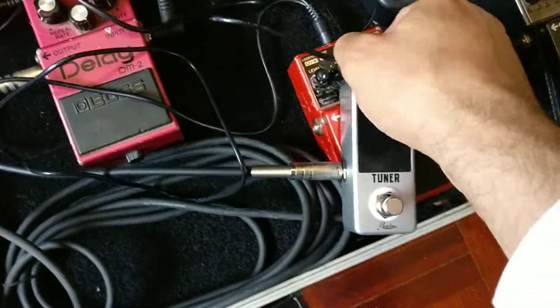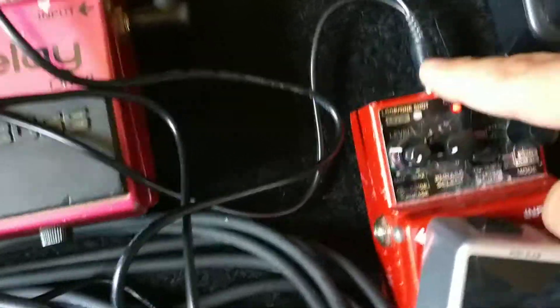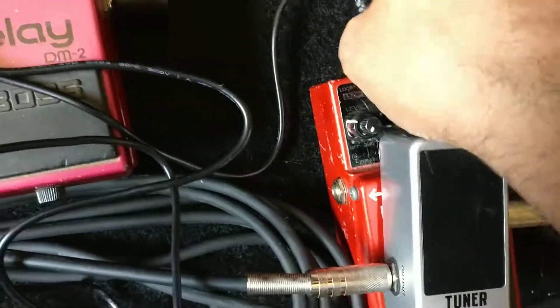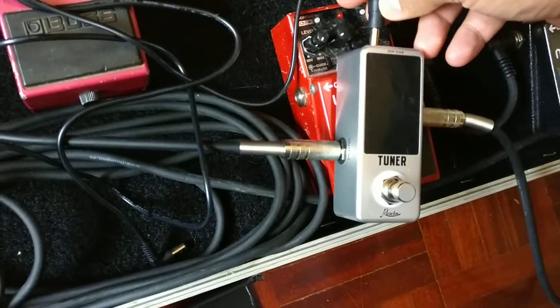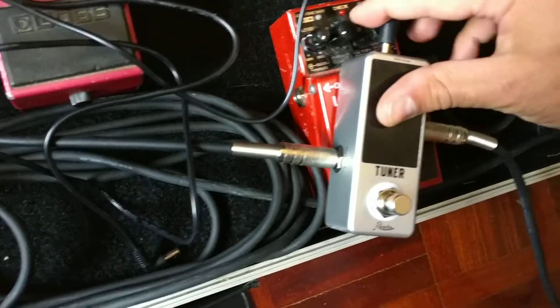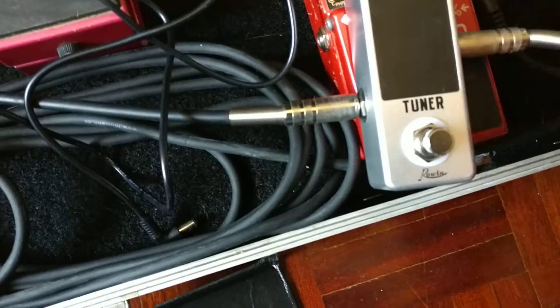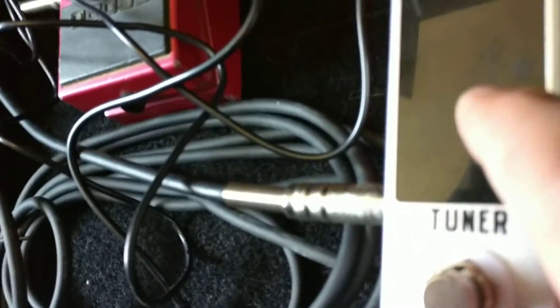So let's try it with yet another power supply. This one is a 9-volt daisy chain — I'm going to unplug my Boss RC loop station, which is working perfectly, and plug this thing in instead. Plugging it in — okay, here we go, it lights up fine. The display seems to be working, although it came scratched.